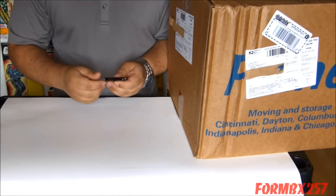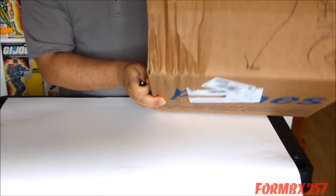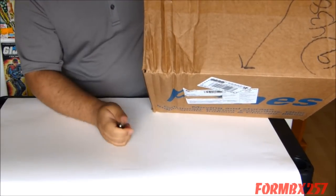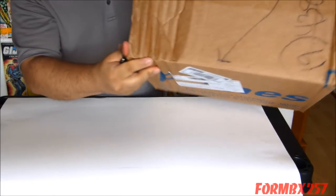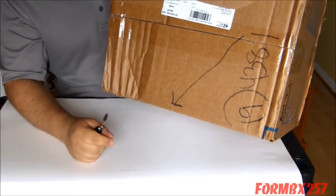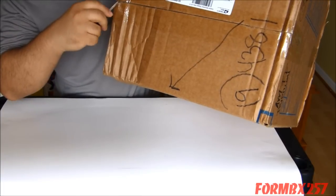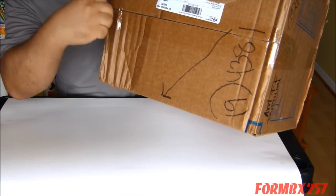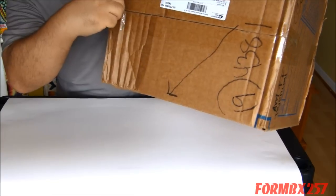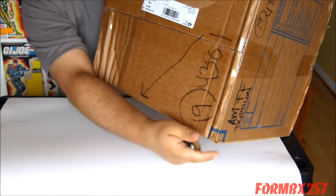Here's a little tip for other unboxers: if you want to open a box live, be sure to cut away from yourself. Because you don't want any comments repeatedly telling you that you should always cut away from yourself. I mean, it is a safety issue, but those comments though — am I right?